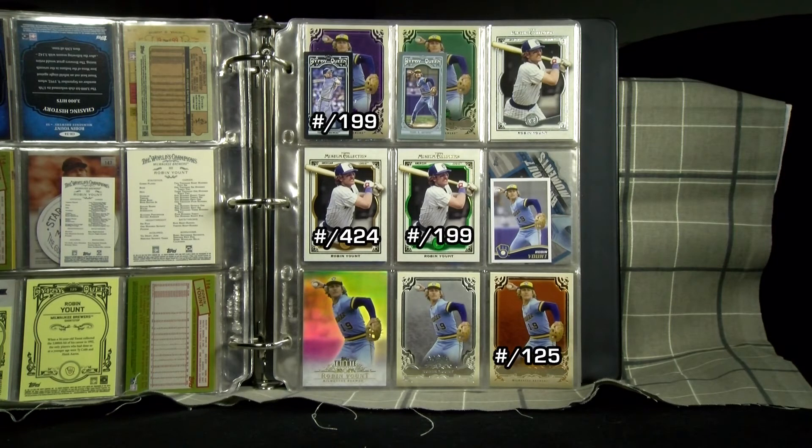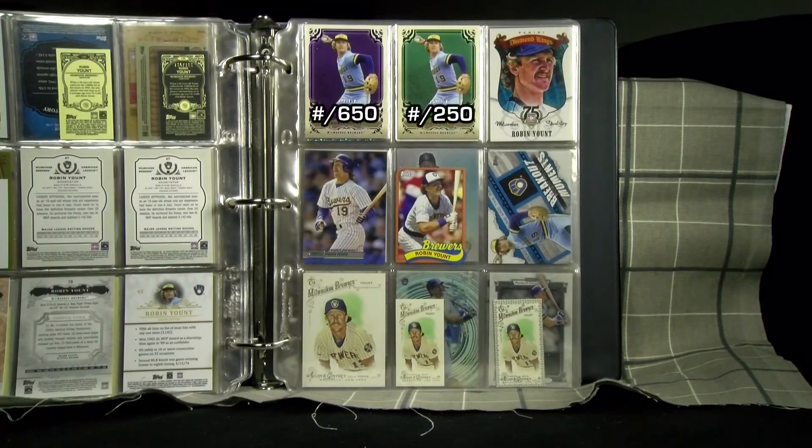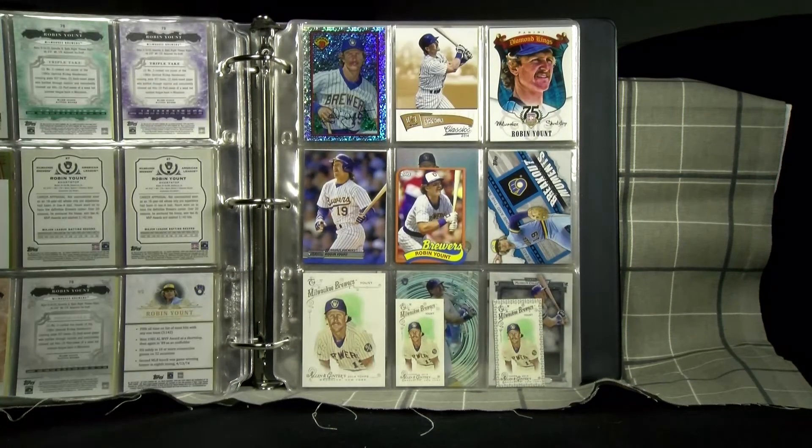Many variations in several years of Gypsy Queen and Allen and Ginter also became frequent. Here we see more colored parallels from Topps Triple Threads on the top left, and more retro designs in 1989 Bowman and Topps Mini.